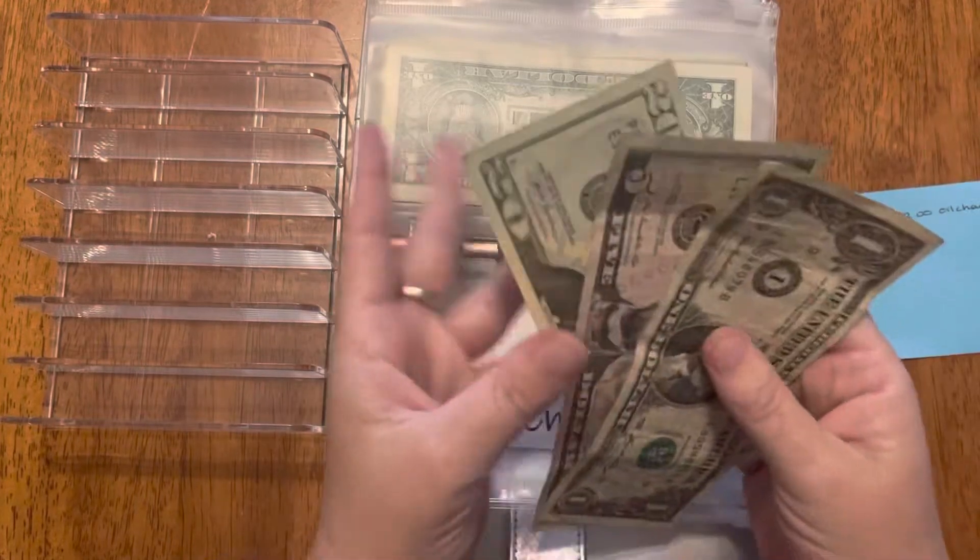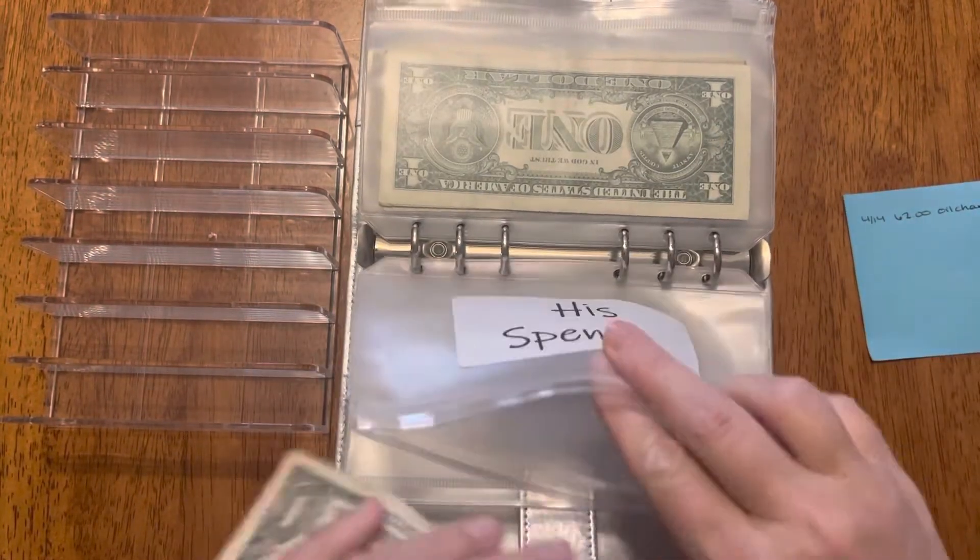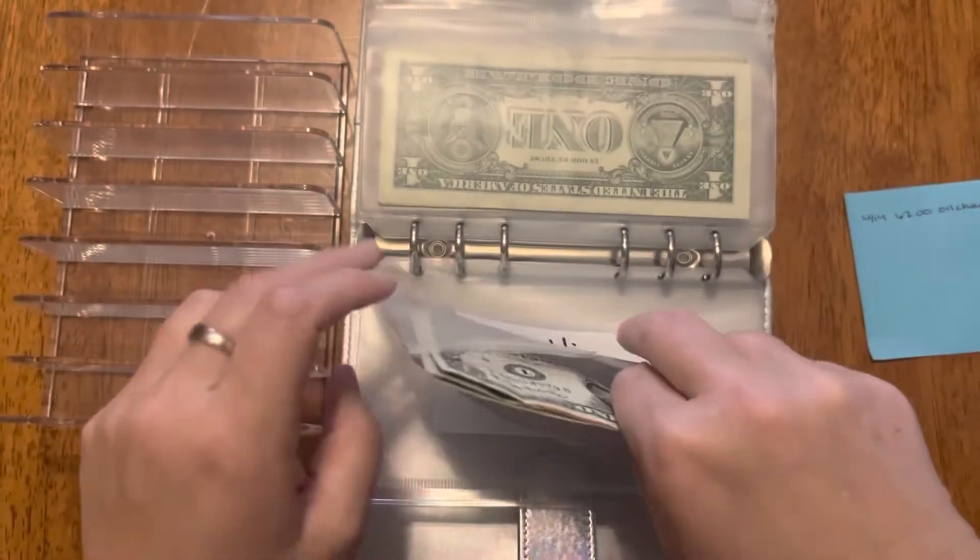He gets $20 so he has $26 right now, and he can get that whenever he feels like it.